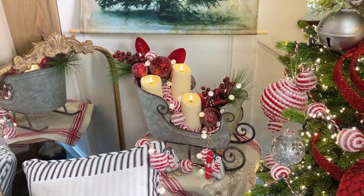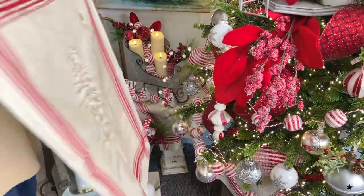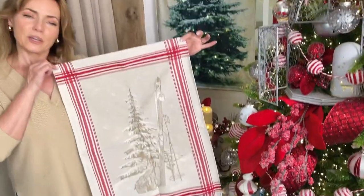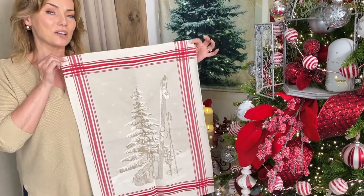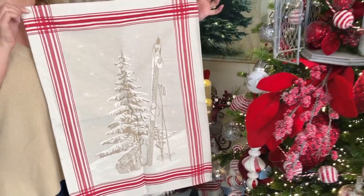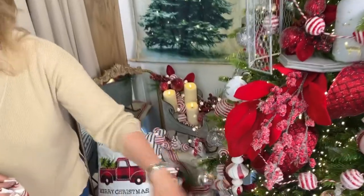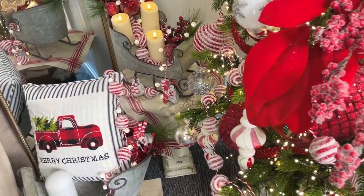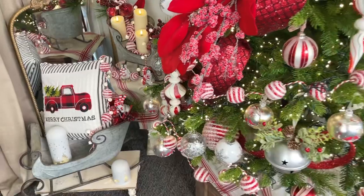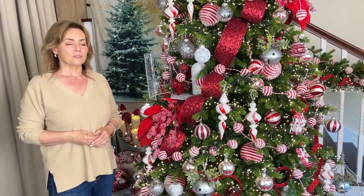When you want a Christmas that is traditional and warm and welcoming and wonderful, this is definitely the way to go. This is that fabulous dish towel I love having in my kitchen at Christmas time — it makes everything so festive. We use it as a table topper and as a tree skirt, so you can use it however you'd like. Red and white, classic, beautiful, amazing, warm, welcoming, happy — all the things we love at Christmas time.